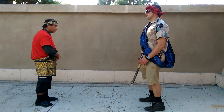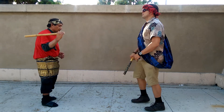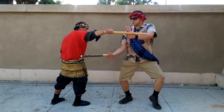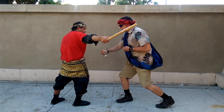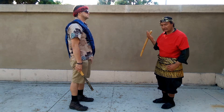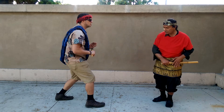Put the right leg forward, and I will show you the strike. This is strike number nine.